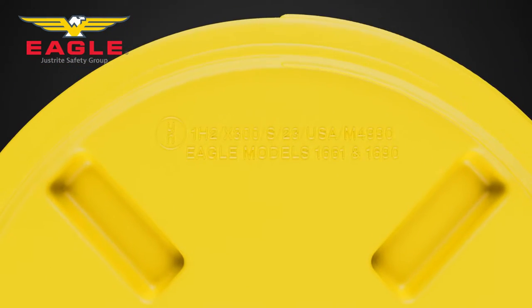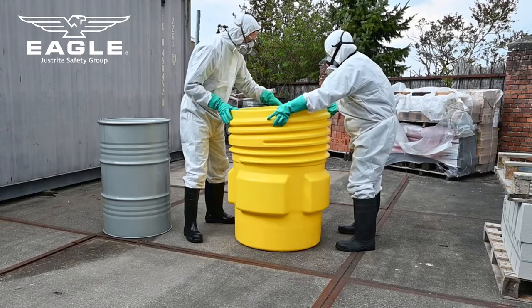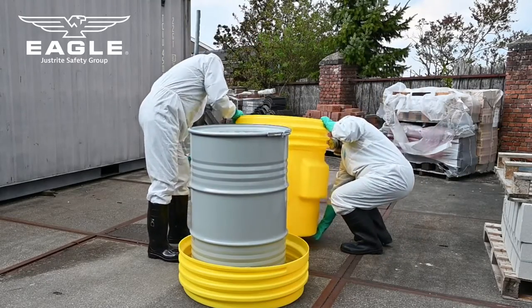With a United Nations certification, the long lasting construction of our poly drums ensures that hazardous materials can be transported, stored, or disposed of safely. Used in both industrial and commercial environments, the primary use of overpacks and lab pack poly drums is to transport and store hazardous materials.